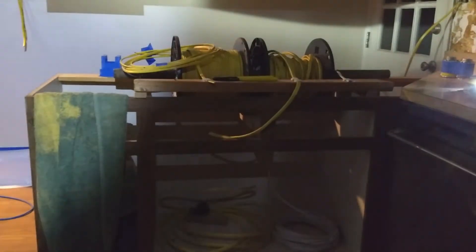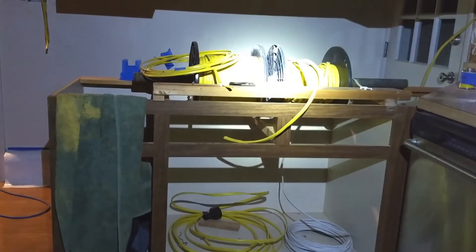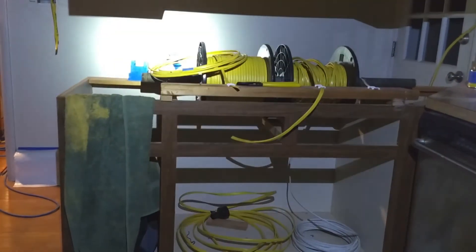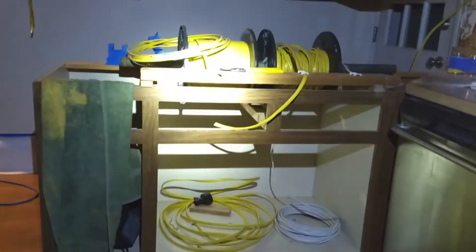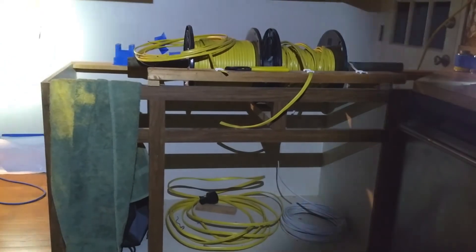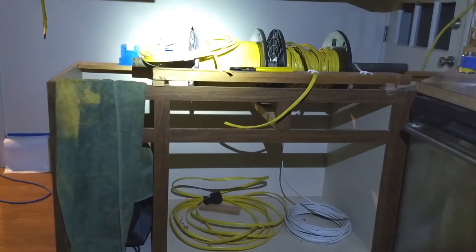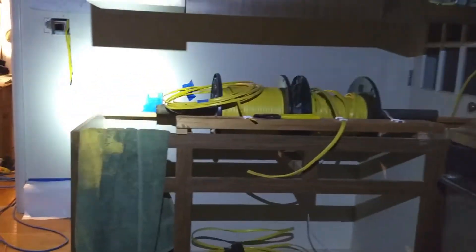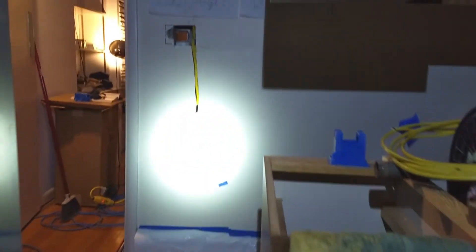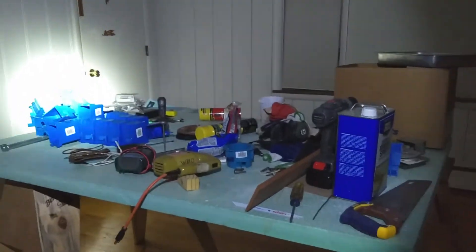The next time I see you, if everything goes right, we'll have power throughout the house. This is Mrs. Rattlecam's House, I'm James. If this was somewhat entertaining, give us a like — more importantly, subscribe to the channel and share the channel. If you have someone who is easily entertained by people doing things they don't know how to do, then I'm the channel for you. Have a great weekend. Cheers.